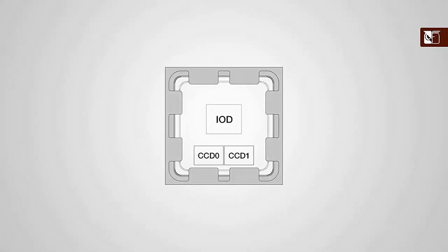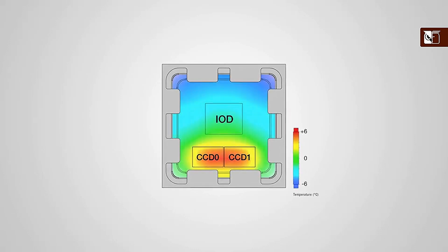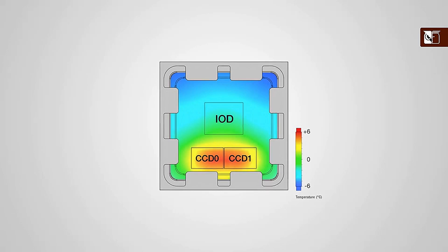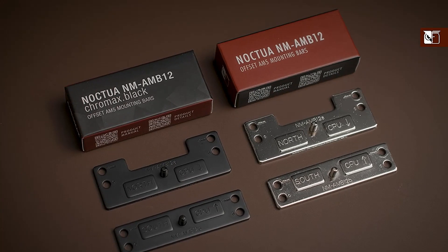This means that the hotspot — the area of the CPU that creates the most heat — is located off-centre. In response to this off-centre hotspot location, Noctua developed a simple yet highly efficient way for optimising thermal performance with these CPUs: the new offset mounting bars.